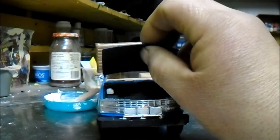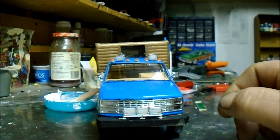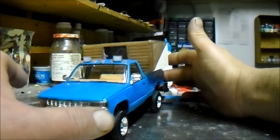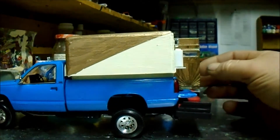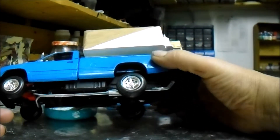I always like clearance lights on trucks — seems like something kind of cool to have. And I put some mirrors on it too, side-view mirrors.